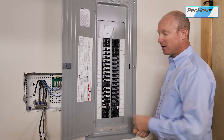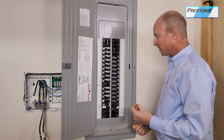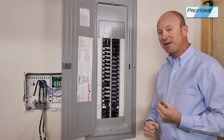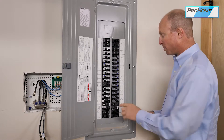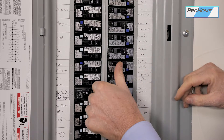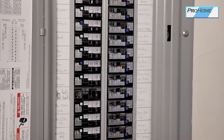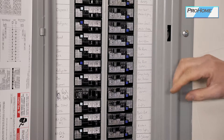These new style AFCI breakers have LED indicators that will indicate the type of fault that caused it to trip. One LED — when I reset this you'll see one — indicates an arc fault. That's like a spark, an arc, a bad cord, or something like that on an appliance. So that gives you some idea.